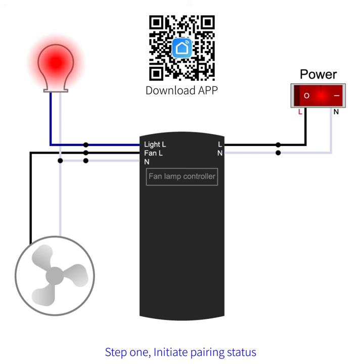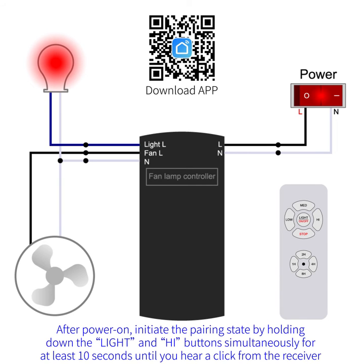Step 1: initiate pairing status. After power on, initiate the pairing state by holding down the light and HL buttons simultaneously for at least 10 seconds until you hear a click from the receiver.